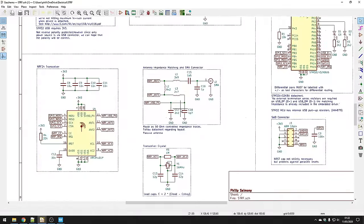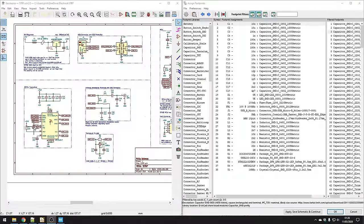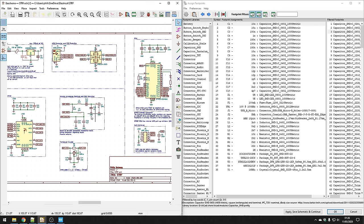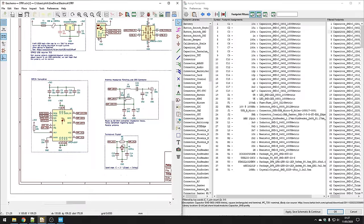That concludes the schematic section. Next we move on to component selection. I've clicked on 'Assign PCB Footprints to Schematic Symbols'. Because I want a small PCB, I've gone for 0402 components — small SMD components. For the RF side, it's actually quite important that they are 0402 components, as mentioned in the NRF24 datasheet.